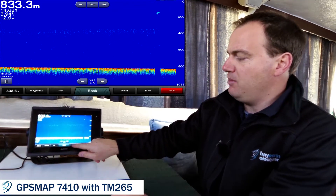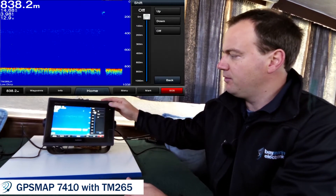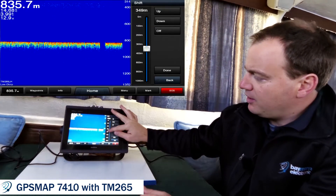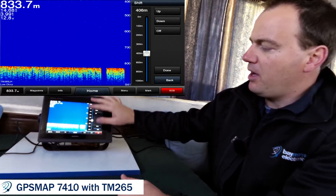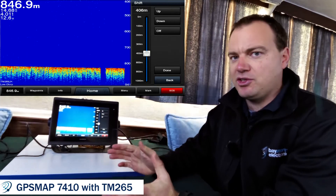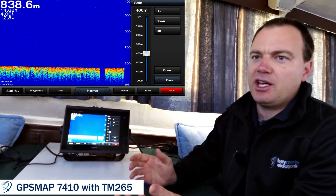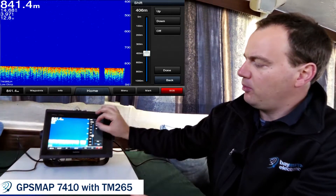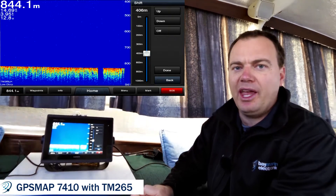To do that, you hit Menu, Sonar Setup, Advanced, and Shift — and from there we can set that down to say 400 meters or so and get a much finer picture over the area we're interested in. It's very similar to zoom in that we're looking at a smaller area, but the shift function actually allows the depth points to be more precise in what we're looking at.